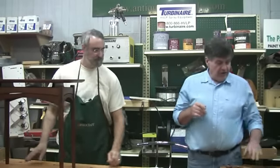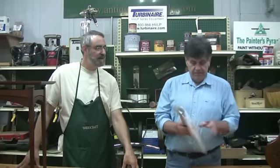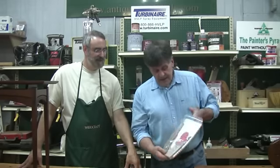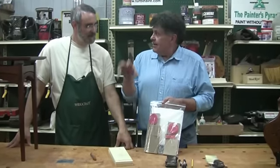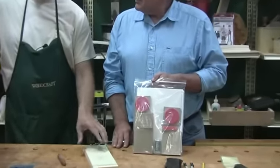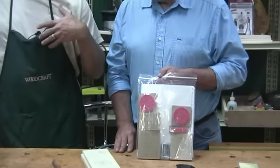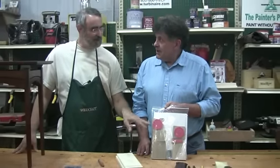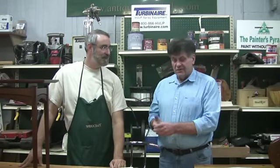Jeff teaches chip carving at North Bennett in Boston, and also at the Woodcraft up in Leesburg, Virginia. Not only that, but Jeff has his own little book he's written and a kit to help you get started. He took some basic designs and made rubber stamps so you can put ink on the wood quickly and practice carving. I'm going to bail out and let Jeff teach you some basics about chip carving.